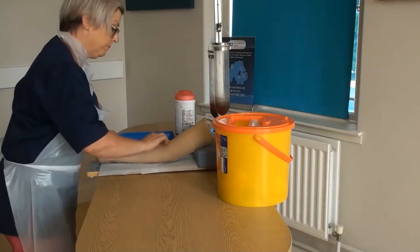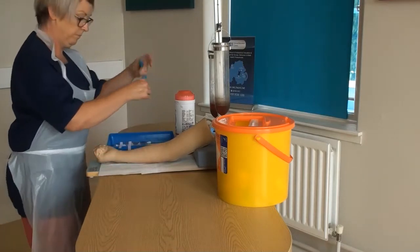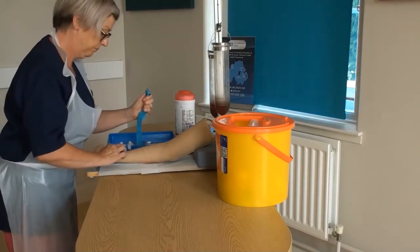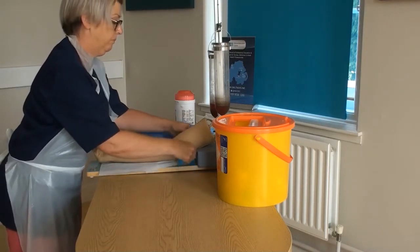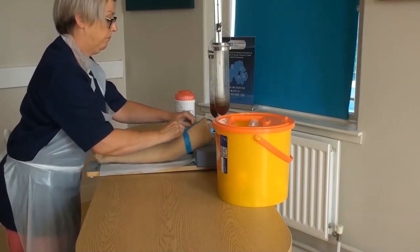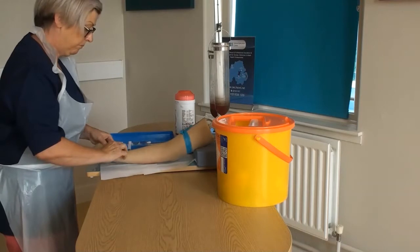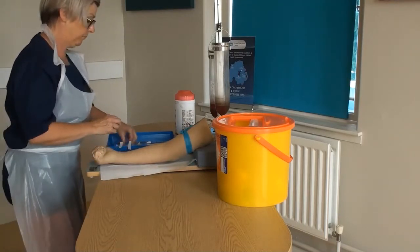Always examine both arms and ensure the vein is long enough to accommodate the chosen cannula. Apply the tourniquet 10cm above the selected site, ensuring it is in position for no longer than 60 seconds. Check for the radial pulse pre and post application to ensure arterial flow is not restricted.